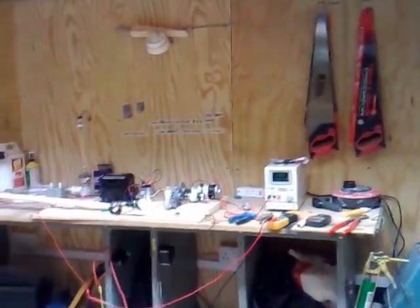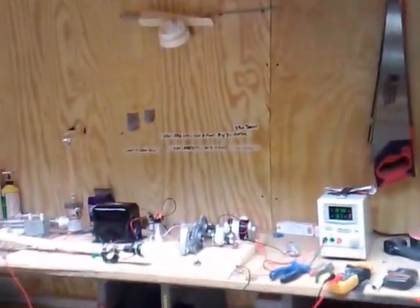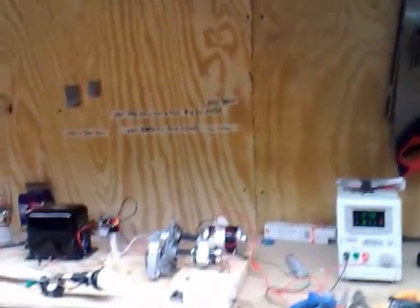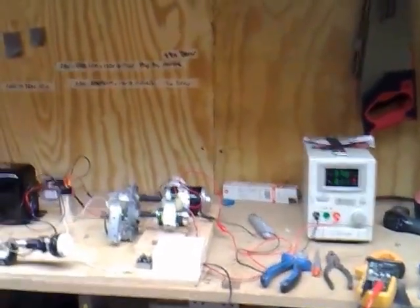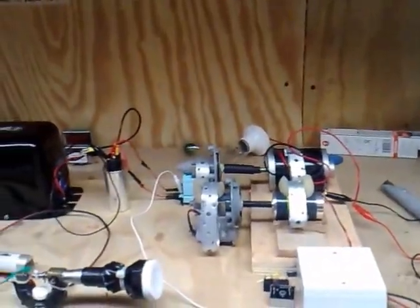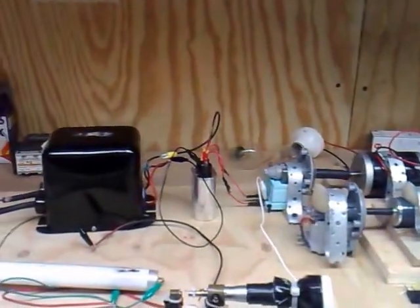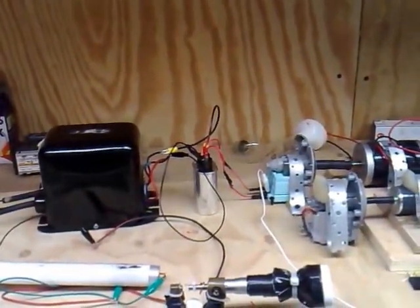Good morning everybody, it's DC again. I just want to have a look at some figures, number crunching. One of the main items with this Gerard motor is — I've been studying Nikola Tesla for about 15 years and I think I might have discovered something using Gerard's motor.